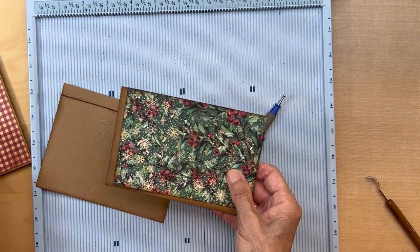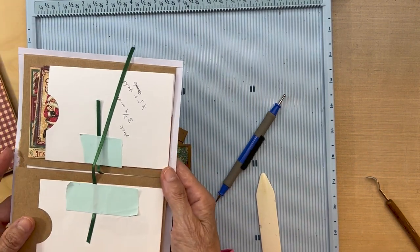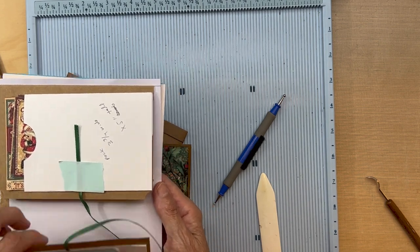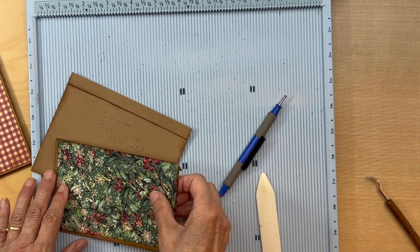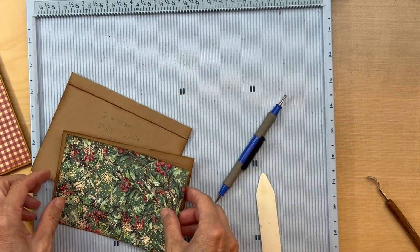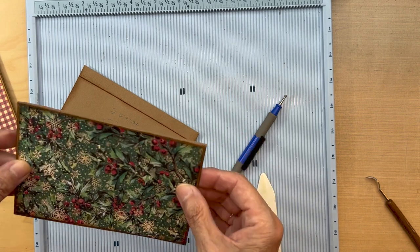I'm going to look at my prototype — do I need magnets on the back side? No, so we can go ahead and adhere that down. You're going to be inking the edges of this piece too, so get those two pieces inked and adhered down to your flaps.